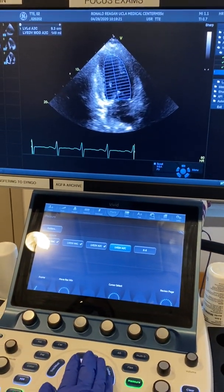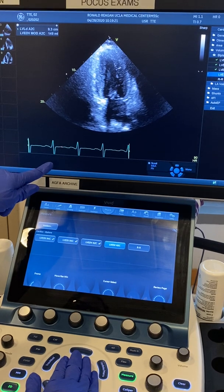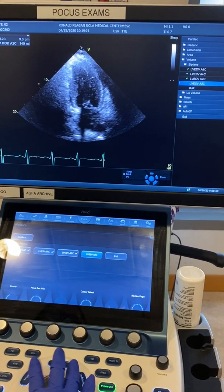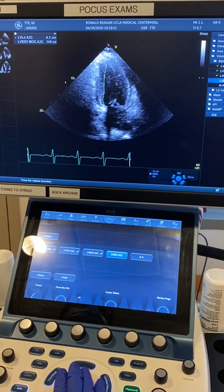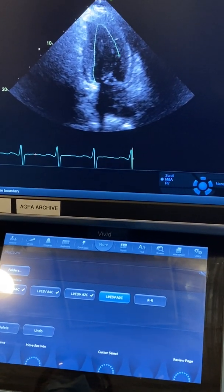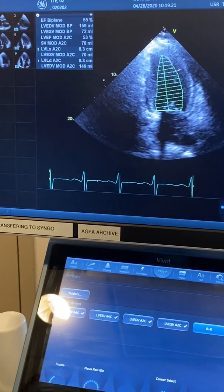Now I want to scroll to systole. If you don't like it, you can move back with your trackball — especially if you lose the image, you want to use your imagination. You want to scroll until you are satisfied. Enter, and this is our biplane measurement.